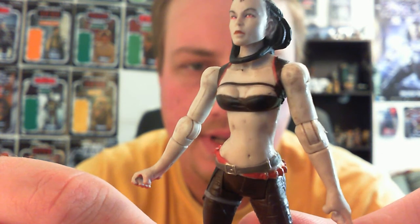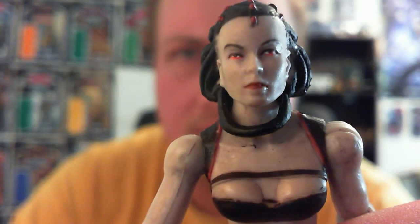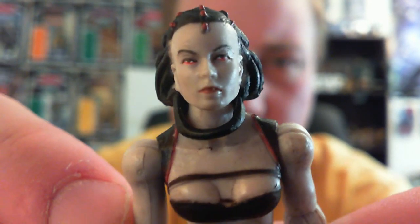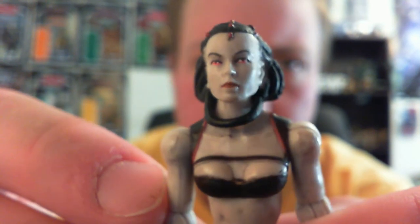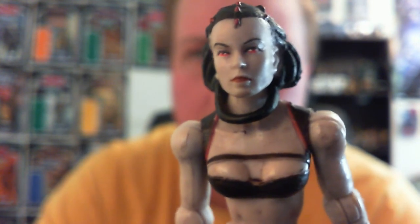So that's Maris Brood from the 30th Anniversary Collection. I hope you've all enjoyed having a look — I've been waiting to do this for a couple of weeks. I keep putting it off but here she is in all her glory. Thanks for watching as always, guys. I've got a couple of Clone Wars figures I just picked up today — one new, one repacked — so I'm guessing you probably know who they are. Until then, may the force be with you.